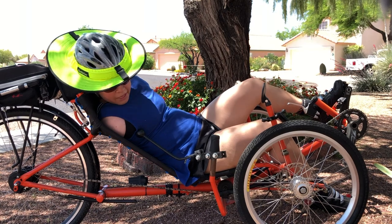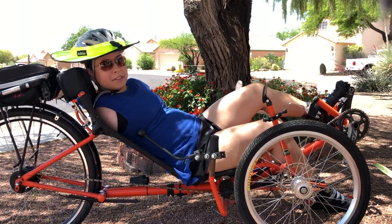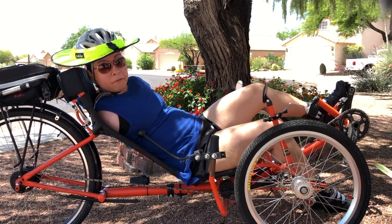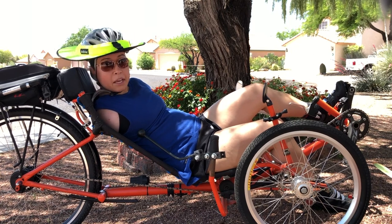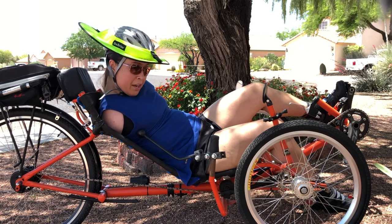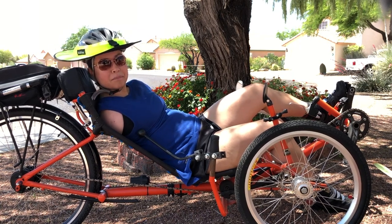I'll let you know how that goes. Up here where my head is resting, this is a headrest that is actually a vanity bag. My father-in-law found this vanity bag and just stuffed it so that I have a place to rest my head when I want to take a break, because having your head up at this angle for a long period of time can really tire out your neck and put strain on it.